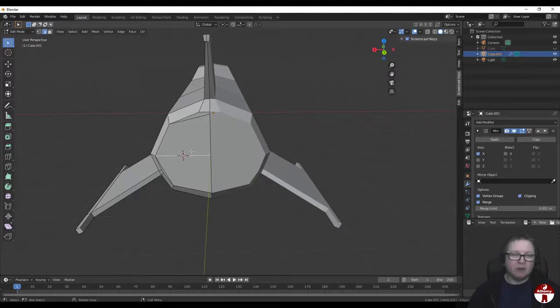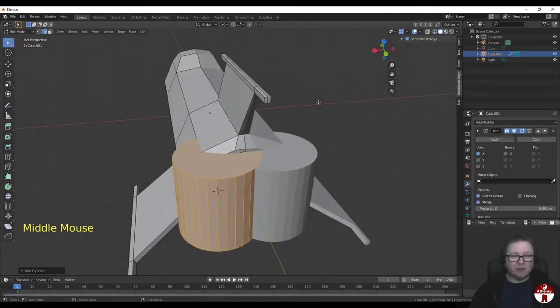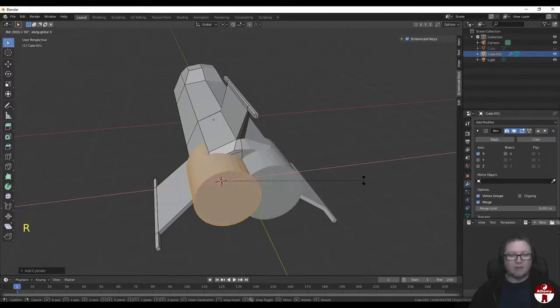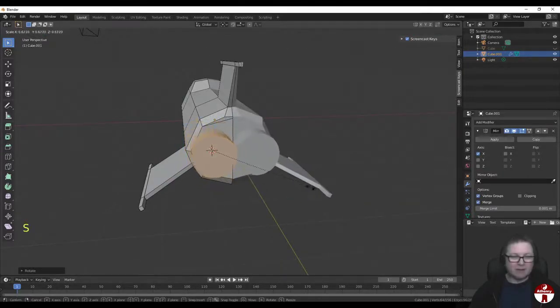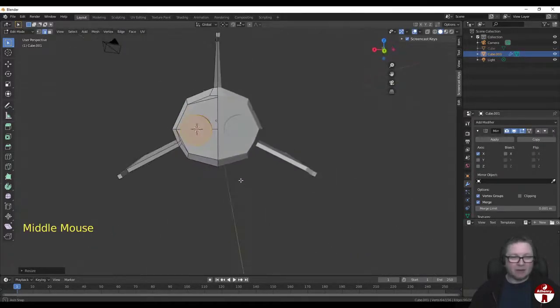We're going to want to switch clipping off before we do this, because when we put the cylinder in it's going to cross the center line and start to mirror in a weird way. Everything that crosses the line when we create the cylinder would stay stuck to the line, which we don't want. So I'm just going to knock clipping off, and I'm going to add a cylinder. It's in the right position but the angle's wrong, so we want to rotate it 90 degrees around the X axis - R X 90. That's flipped it into the right orientation. Now let's scale it with S until it just fits nicely on the back of the spaceship.